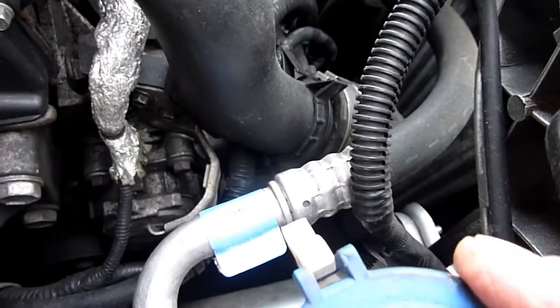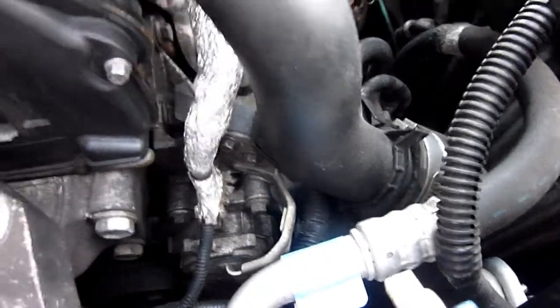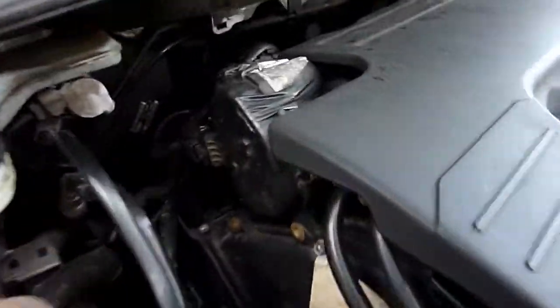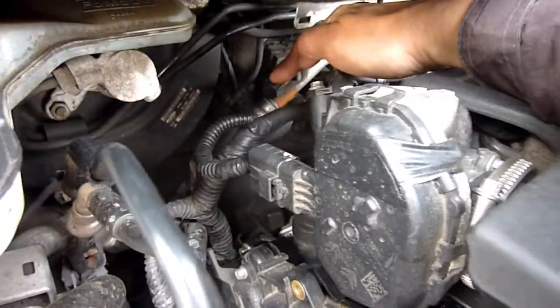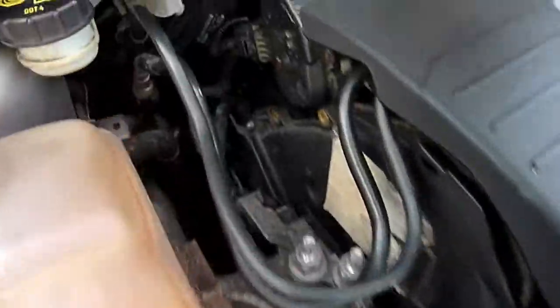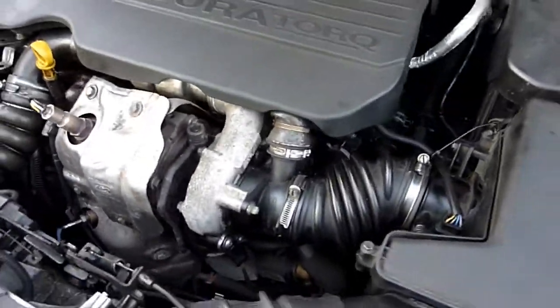The compressor should be rotating with the aircon on, so we know it's flat. I'm going to give the car a few minutes to warm up with the engine on because it does help. Locate your low port — on this car it's here. Don't attach anything yet. There would be another port somewhere — that would be the high port — but the low port is here. I'll need a long cable to connect to the bottle.